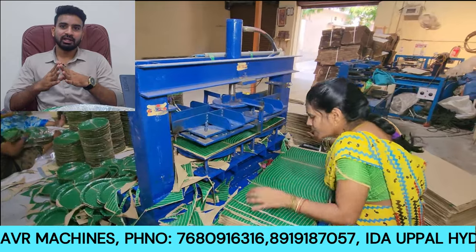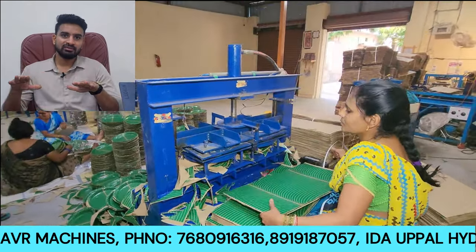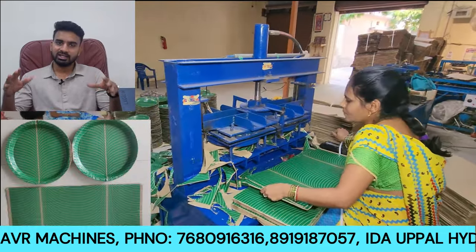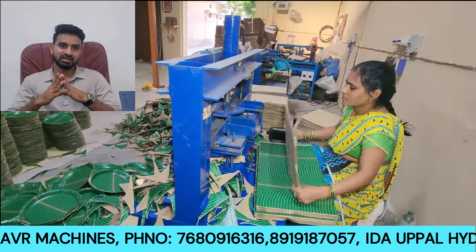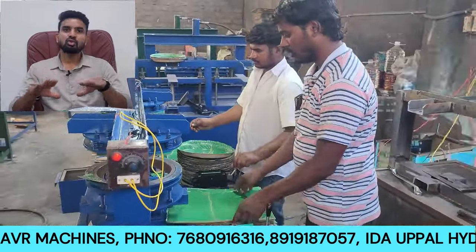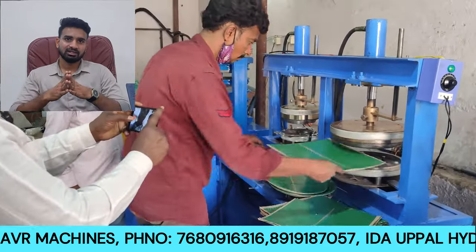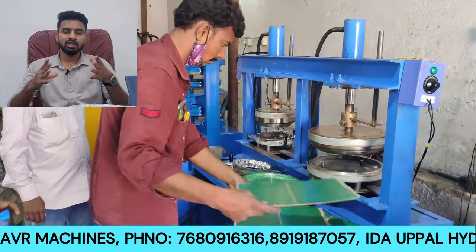The old model is the single die machine. The double sheet machine is a newer version. With the old single die model, one operator can run it and process one sheet at a time. The double sheet machine can process more. We are now discussing and comparing the single die and double die missions.